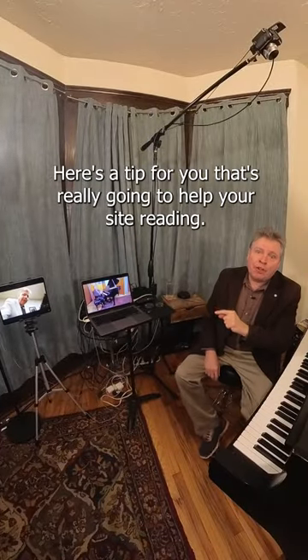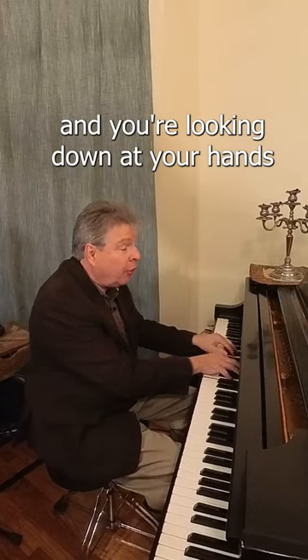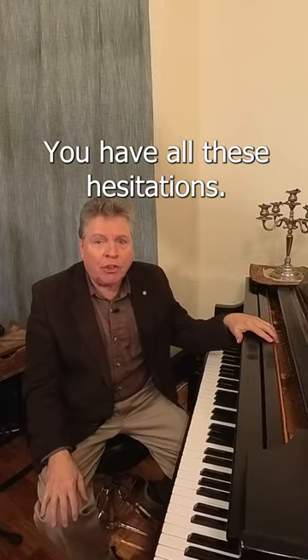Here's a tip for you that's really going to help your sight reading. Ever try reading a piece of music and you're looking up at the music and then you're looking down at your hands, going back and forth like that? You have all these hesitations.